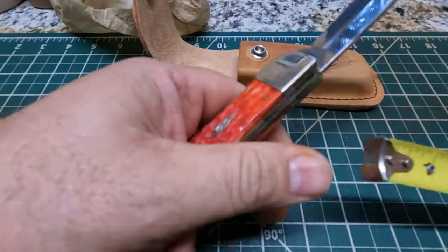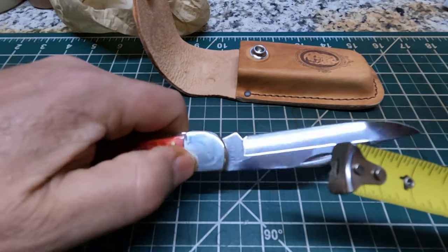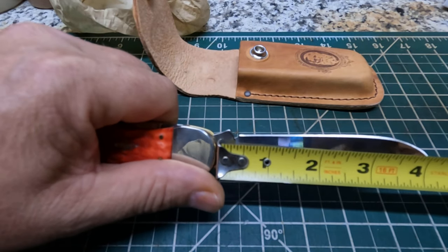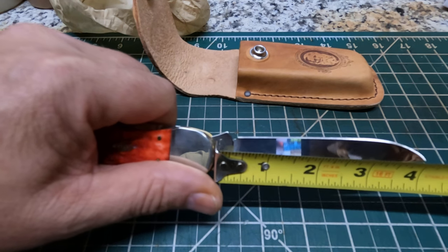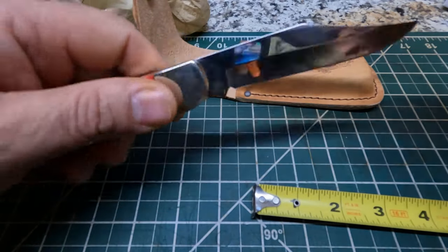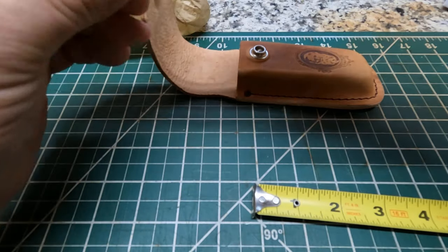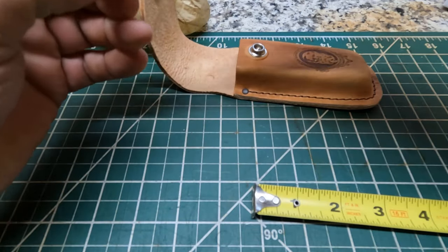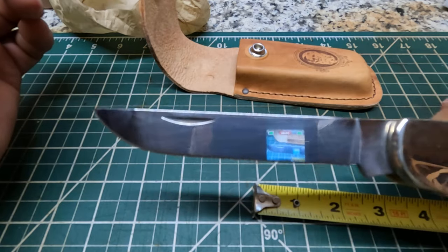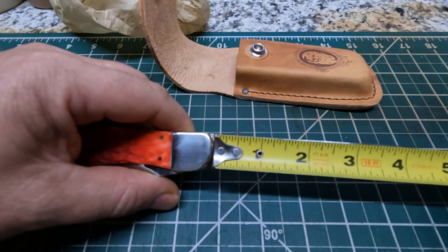Let's go ahead and open up one of these blades and get a measurement on that blade too, since I've done no research on the actual size of the knife itself. I'm kind of getting the measurements for myself too. So this has a four inch blade right there. Nice clip point. And here's the other blade — this blade also is going to be a four inch blade.